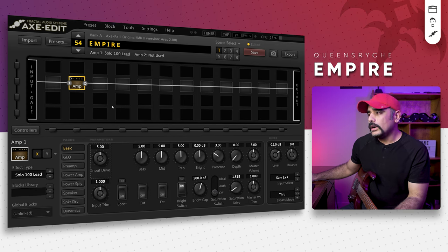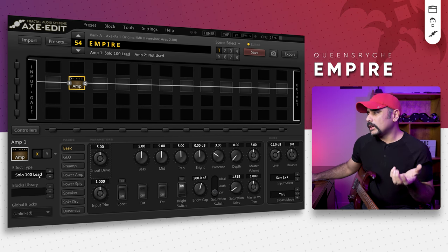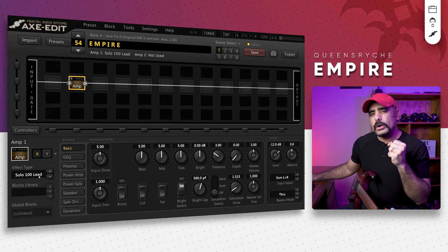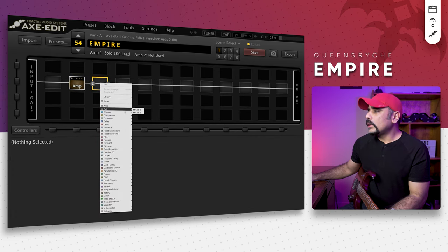So we've got the Soldano 100 Lead amp. You could choose other Soldano amp variations — I believe there are four or five — but this one sounds the best to me in terms of gain structure and it's the one that brought me really close to the tone. We'll use this amp. Now let's go ahead and dial in the cabs as well.